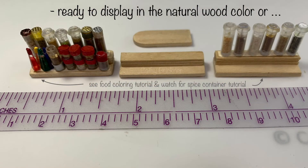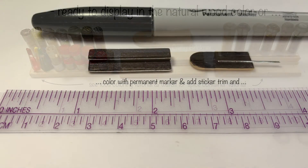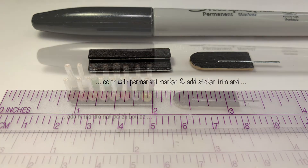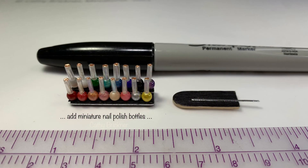Here's an idea for a spice display. The food color set on the left is in one of my previous videos, and the spice jar tutorials will be available soon. Here's an example of a shelf colored with marker and sticker trim, displayed with miniature nail polish bottles.